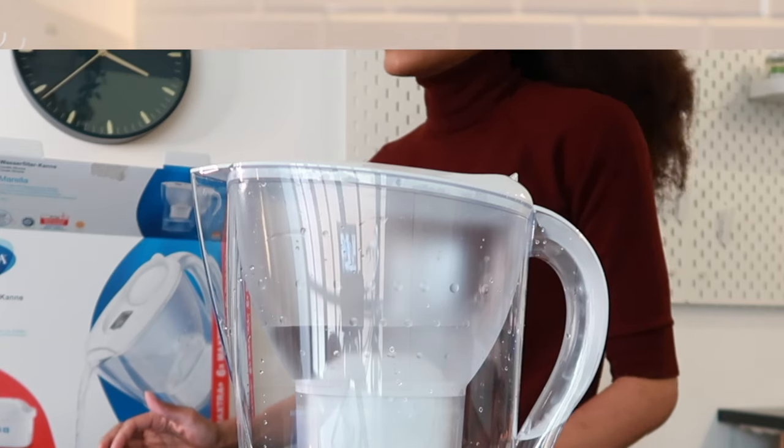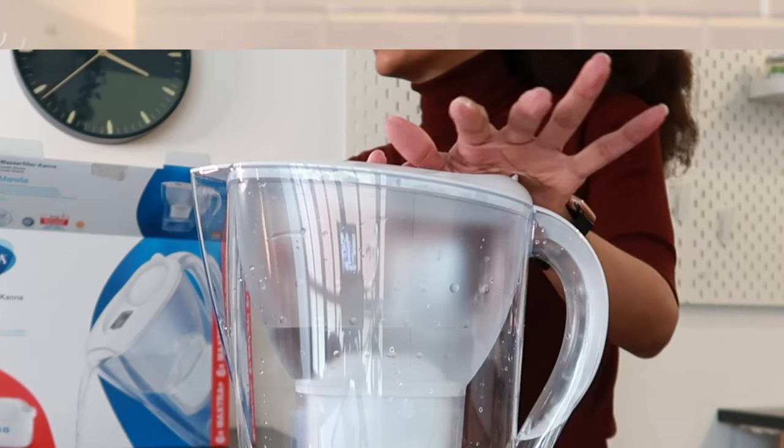Welcome back to my channel, or welcome if you're new here. My name is Veronica, and I do family, cleaning, and organization videos. In today's video, I am going to be showing you how to set up and use for the first time the Brita Morella water filtration jug. So without further ado, let's get into the setup.